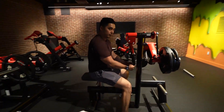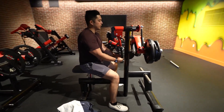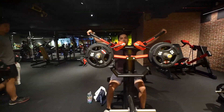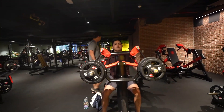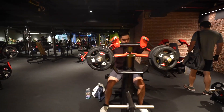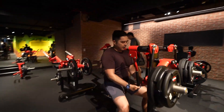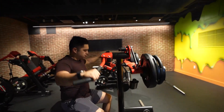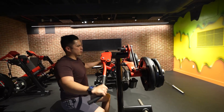Plate-loaded lat raise only — but it tops out. Feels good, but I like selectorized more.